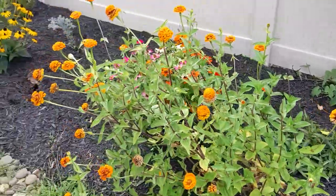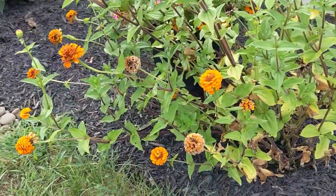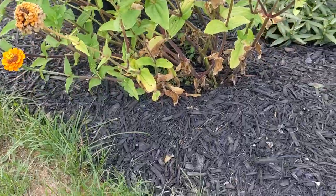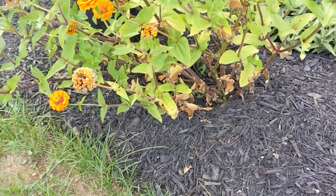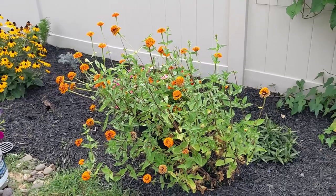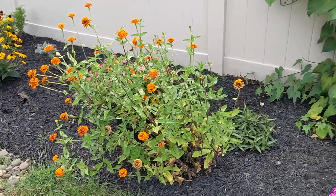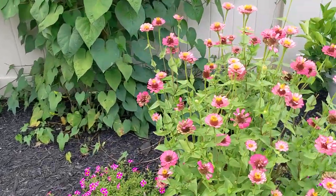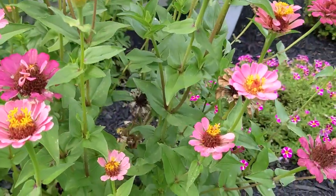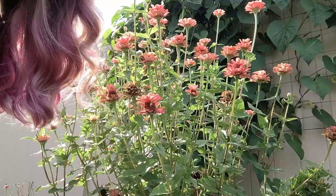I definitely want to take some seeds from some of the dead flowers here so I can save them for next year and keep these grandma zinnias going. You can see this one here — it's starting to show some signs of stress, it's really leaning, it's starting to get a little brown and crunchy at the bottom. This is a sign of both the plant's age and the extreme hot weather we've had here in Maryland lately.